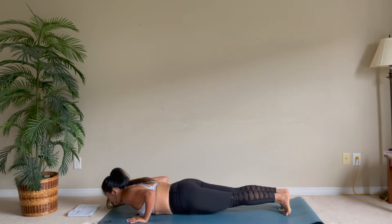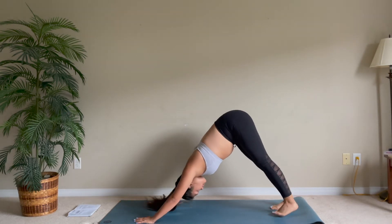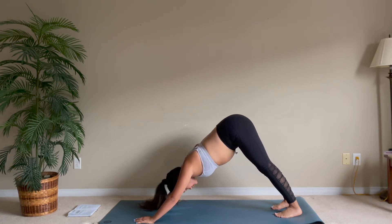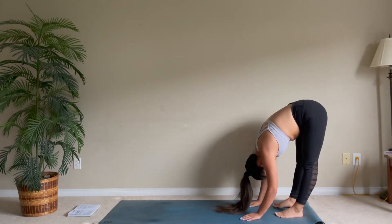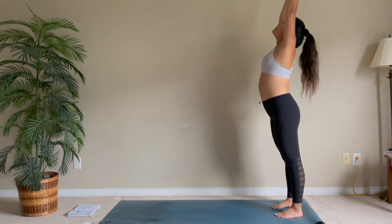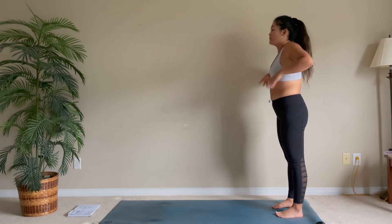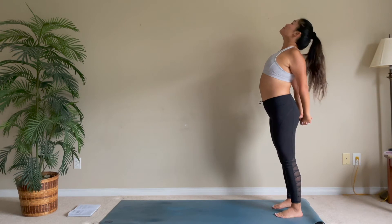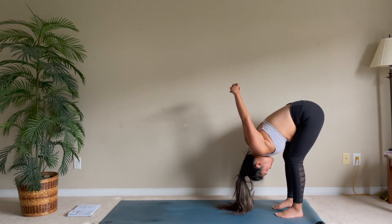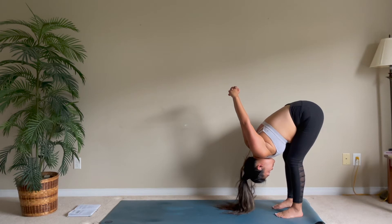Step in to your plank, lower down, upward facing dog, and downward facing dog. Walk your hands back towards your mat into a forward fold and slowly roll up, reaching your arms up. Hands to your heart center, bind your hands behind your back, open your chest, and slowly lower your chest to your legs, keeping your bind, releasing any tension in your chest and back.